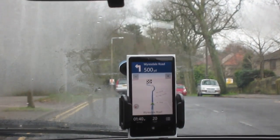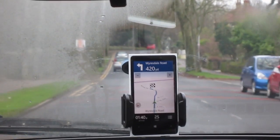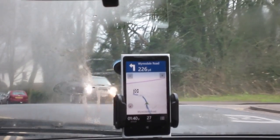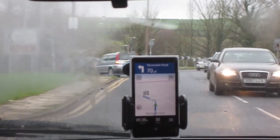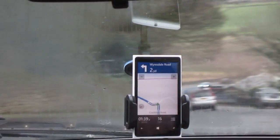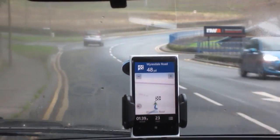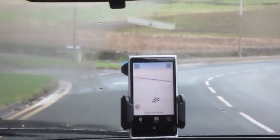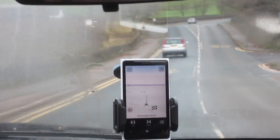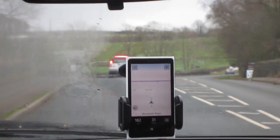I have the handset on about 12 in volume out of 30, and it's loud enough when it gives me an instruction. So say, 300 yards, turn left, reach my destination. This is what I don't really like about it — I know it's a little bit further down this road, but it's kind of telling me that the destination is here.